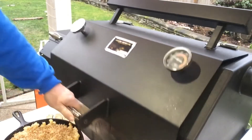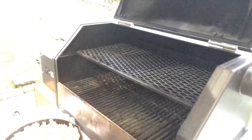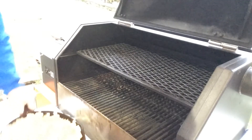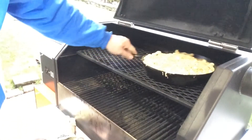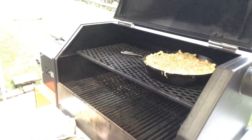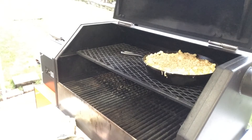Here we are over at the Yoder's Y640 Pellet Cooker. Let me just talk about the setup real quick. I'm using Apple Pellets today. Putting this on the top deck. We are set at 225°F. I'm going to let this go anywhere from an hour to two hours. We will check it, probably in about an hour, just to see how we're doing.